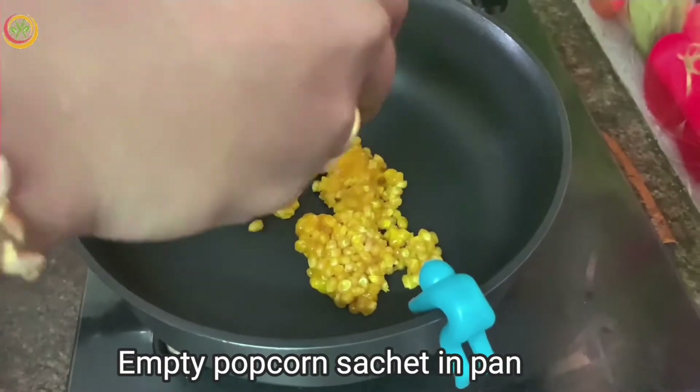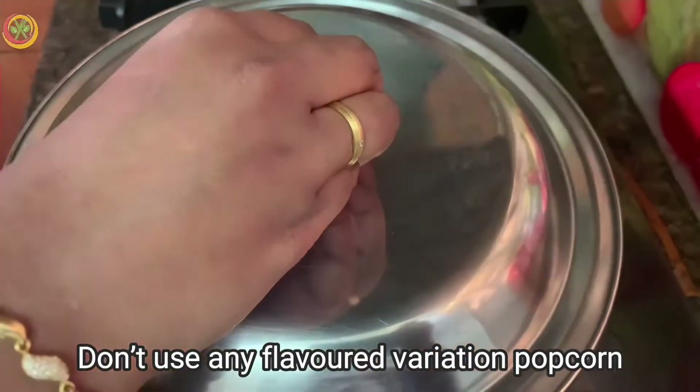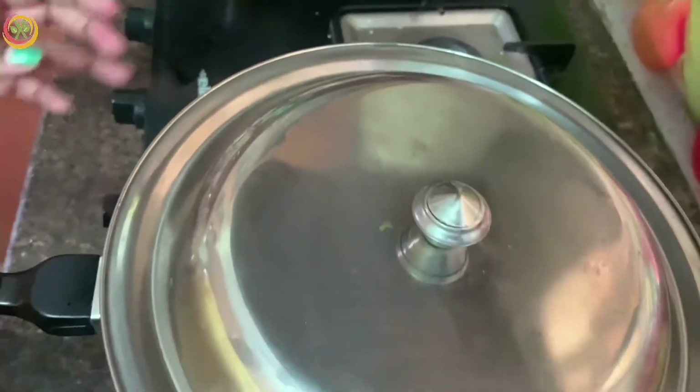Now, I am using a golden sizzle flavor. You can choose a flavorless popcorn — salted or peri-peri. I am cooking it for 8 to 12 minutes.